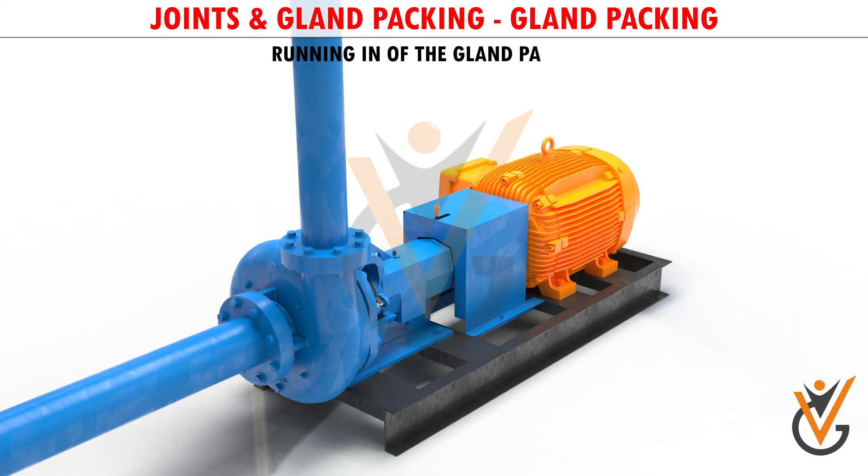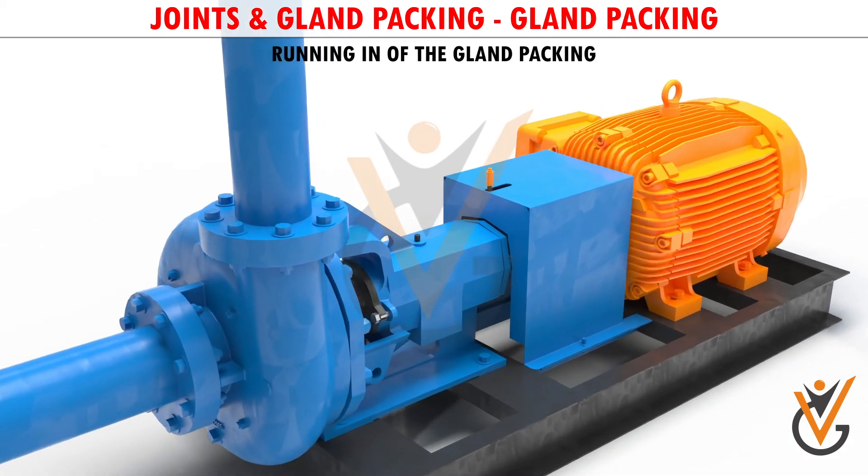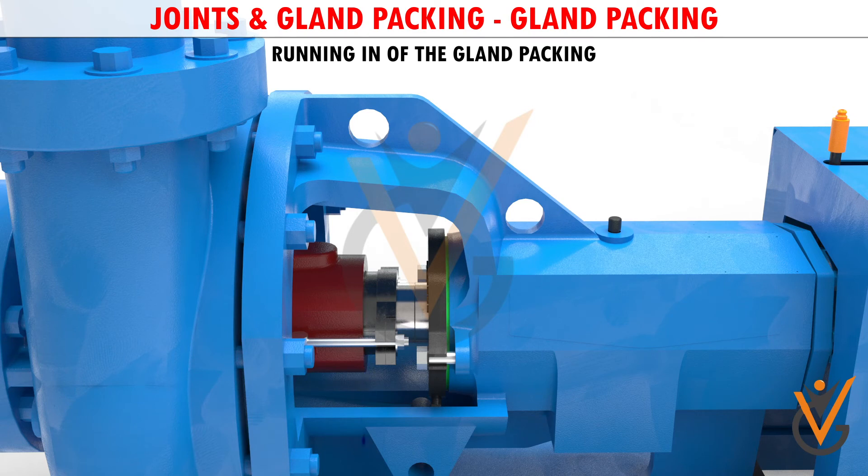Running In of the Gland Packing: After the gland packing has been inserted in the pumps, the pump must be allowed to run with a moderate leakage for 10 minutes, and after that start tightening the nuts one turn every 5 minutes. Keep monitoring the temperature of the gland, and if it is getting too hot, slacken the same amount. After another 5 minutes, tighten again and monitor the temperature. Please remember that a little leakage of about 10 drops a minute is required for the lubrication and cooling of the gland packings.